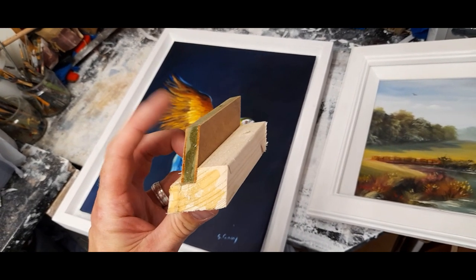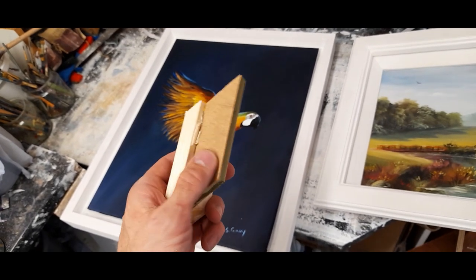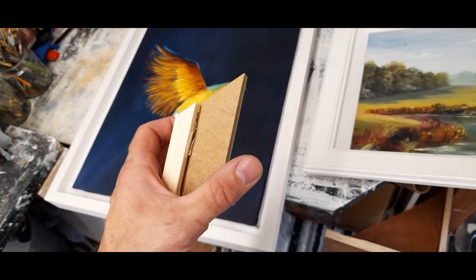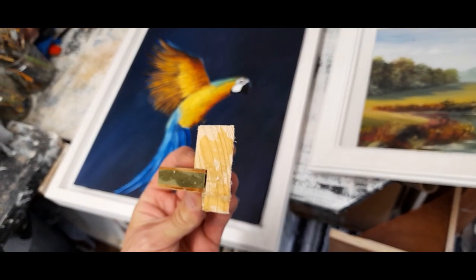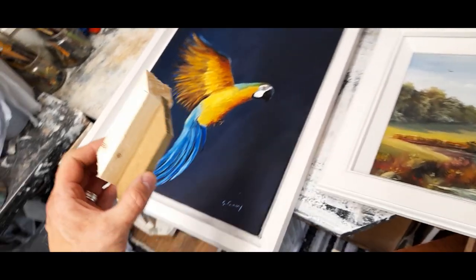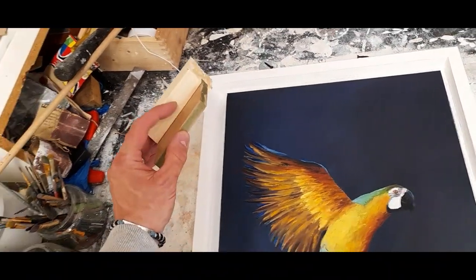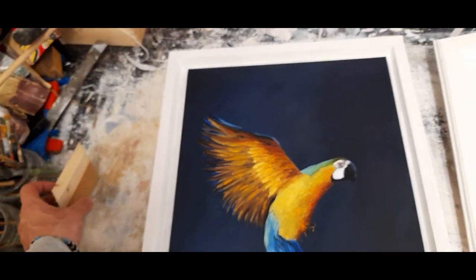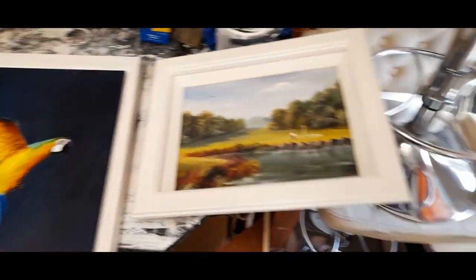I then took a little piece of MDF and cut strips of it with my circular saw - about an inch and a half wide. I cut lots of strips and then simply glued it down into this little rebate here. Then I simply mitered the edges to make the frame. It gives you that nice depth, and the painting sits on top of this.